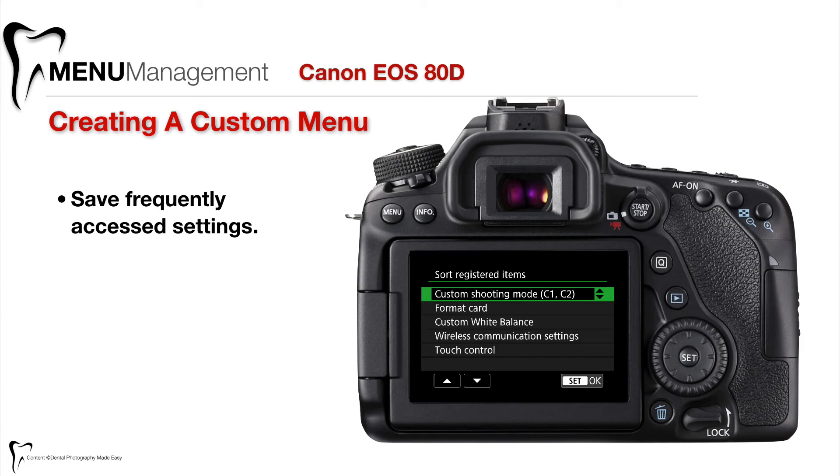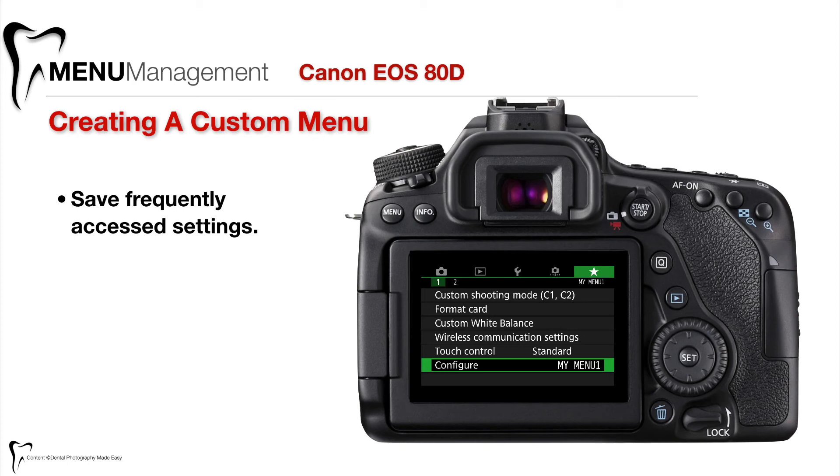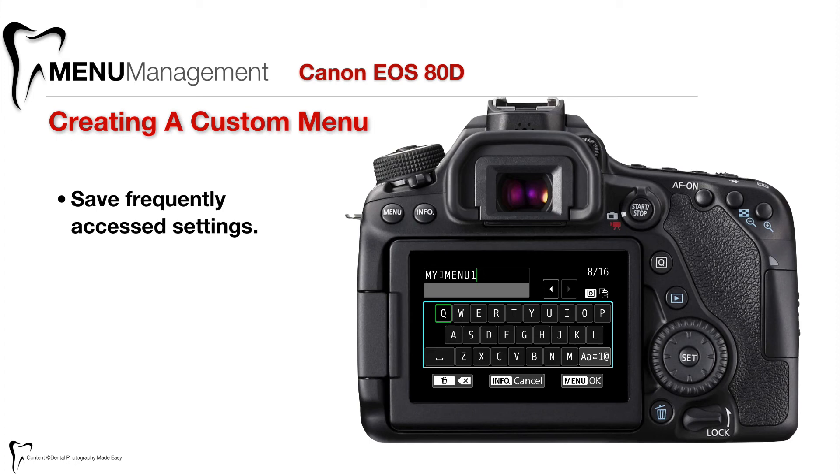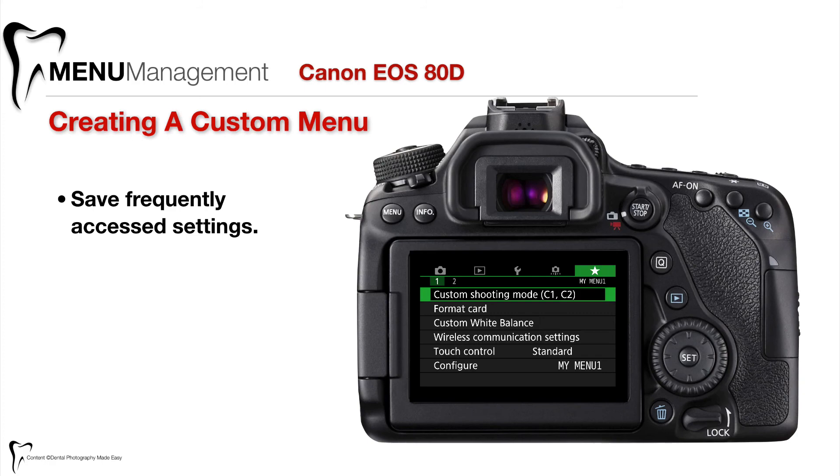Now if we wanted to rename the tab, that's pretty easy to do. You go into configure, go down to rename tab, select that, and then if we want to delete what's there we can just push the delete key on the back of the camera until everything is gone and call it whatever we want by typing it in. That's how easy it is to set up and create a custom menu.